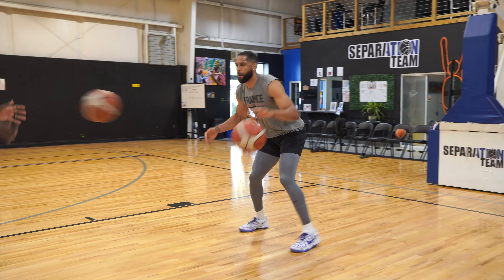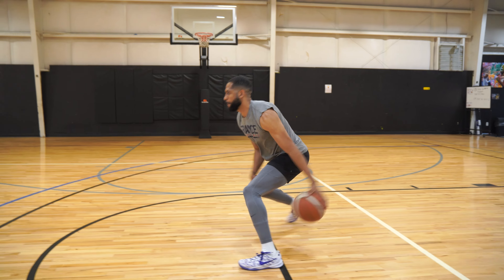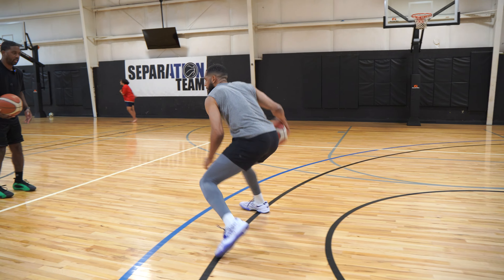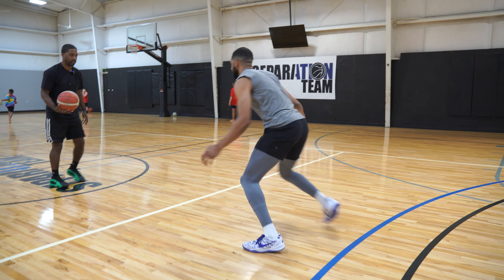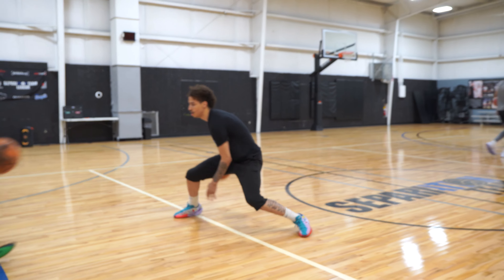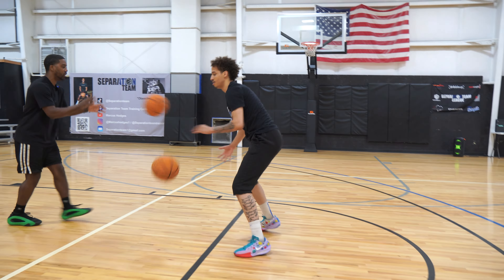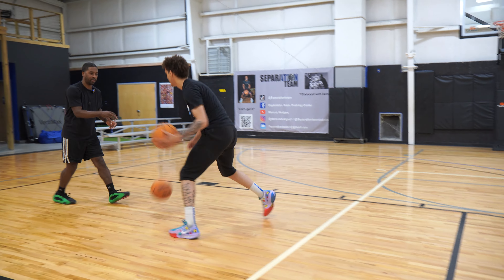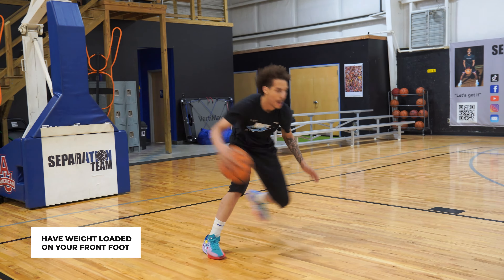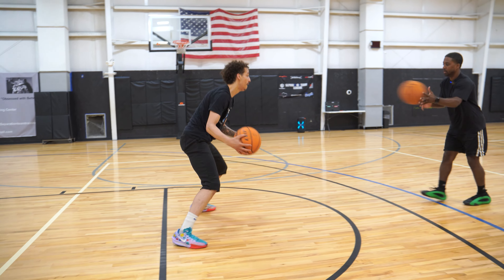One, two, good. One, two, good. Switch — one, two, good. Last set. Keep it — switch it, switch it for me. Get that right foot forward. Right foot — there we go, good. Same thing — left foot forward, good. Same, last one — right foot forward. Load that weight off that front foot, load it. One, two, good — load it, tight.